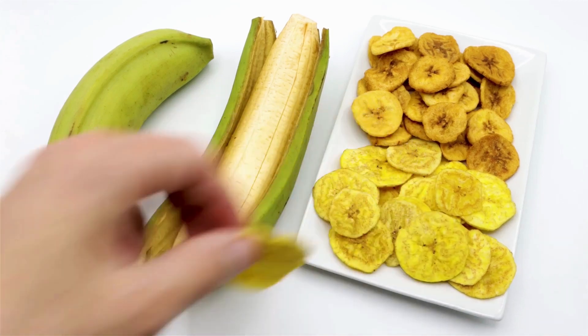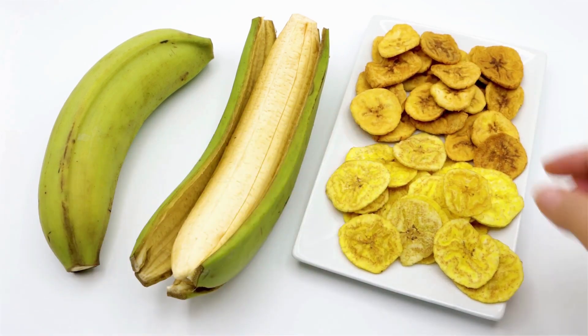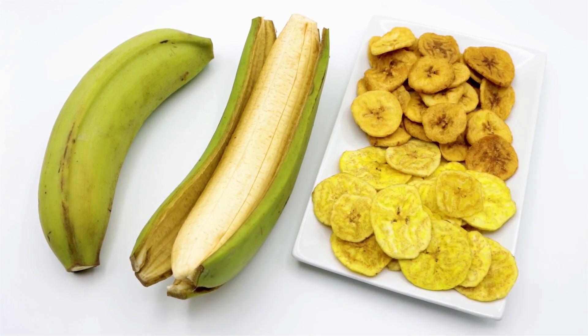Dehydrated bananas, also known as banana chips, are a snack made by removing the moisture from bananas through a process of drying. This can be done by using a dehydrator, oven, or by sundrying.